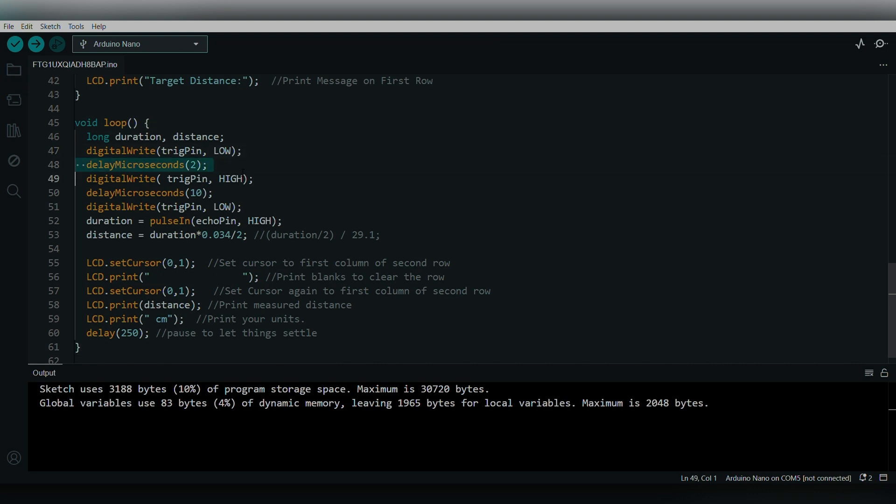Then the trigger pin is set to HIGH so ultrasonic waves are sent out. The waves hit the object and bounce back to the sensor. There's a delay of 10 microseconds for the waves to travel to the object and return. When the waves are received, the pin is set back to LOW. The pulseIn function calculates the duration, taking the echo pin and HIGH as parameters.